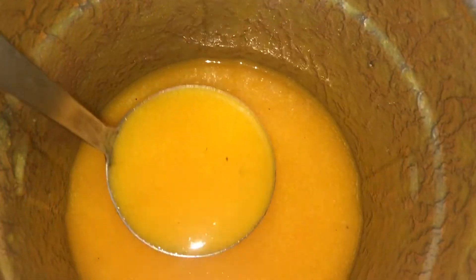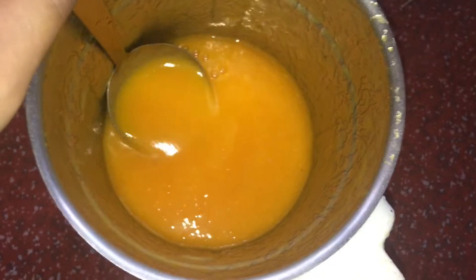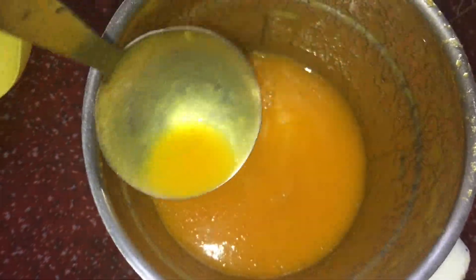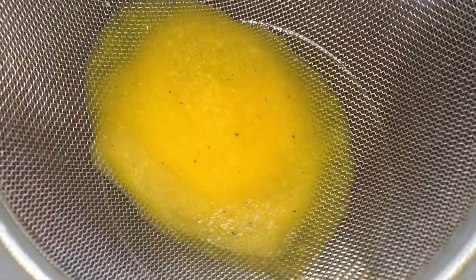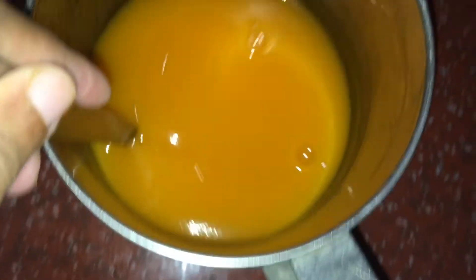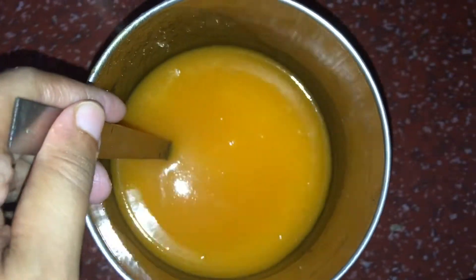Finally, we add the carrot juice. You don't have to strain it, but if you prefer, you can strain it here. We add the carrot juice, then add the next juice. If we combine these two, we get the main juice — it will be perfect.